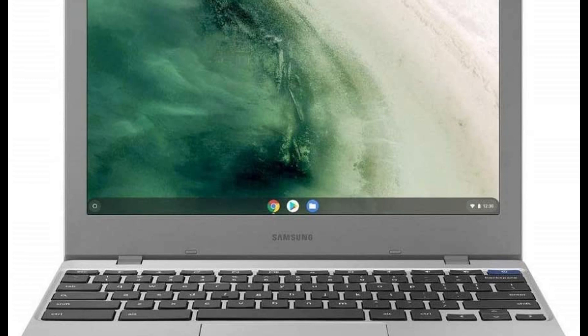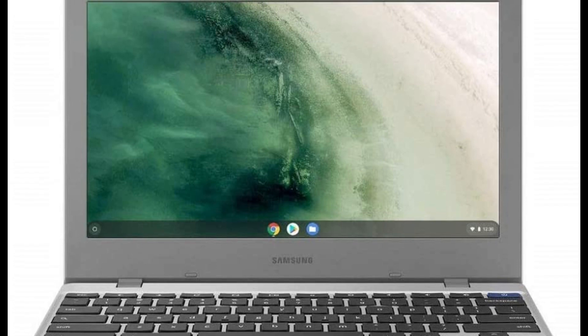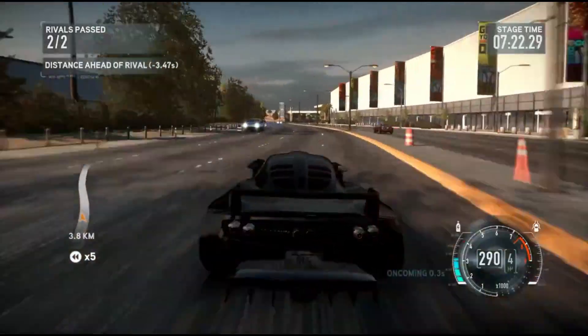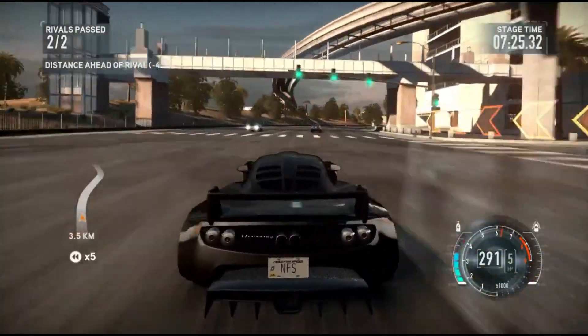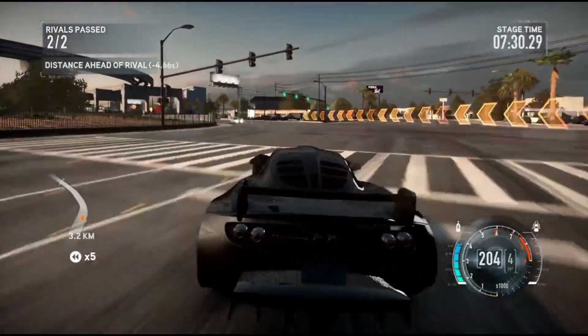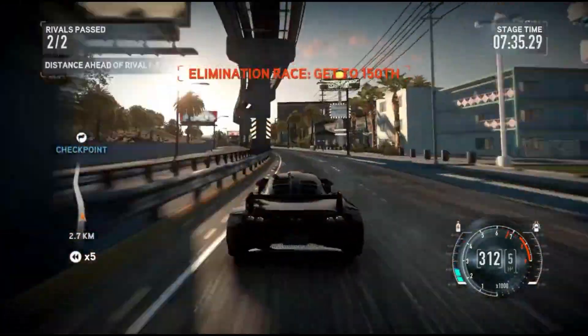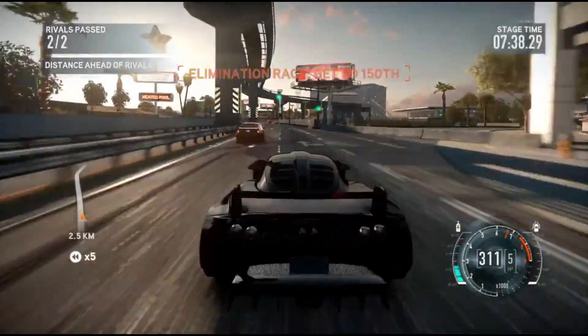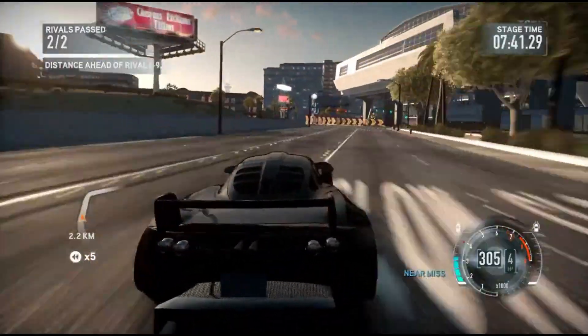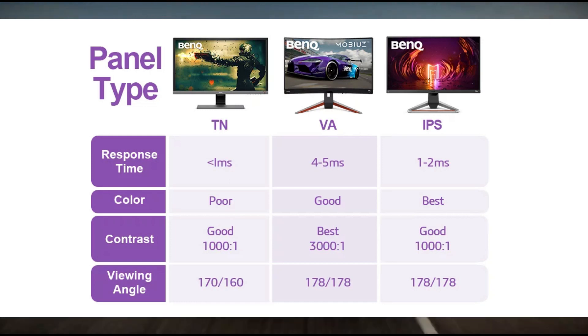The Samsung Chromebook 4 is equipped with an 11.6-inch display. When purchasing a budget laptop, you'll almost always have to make a compromise. The display is perfectly usable, but you shouldn't expect it to blow you away, as it has a TN panel. You must sit directly in front of it — viewing from an angle makes it more difficult to read. If display quality is important to you, this laptop may not be the best choice; a Chromebook with an IPS panel would offer better viewing angles and more vibrant colors.